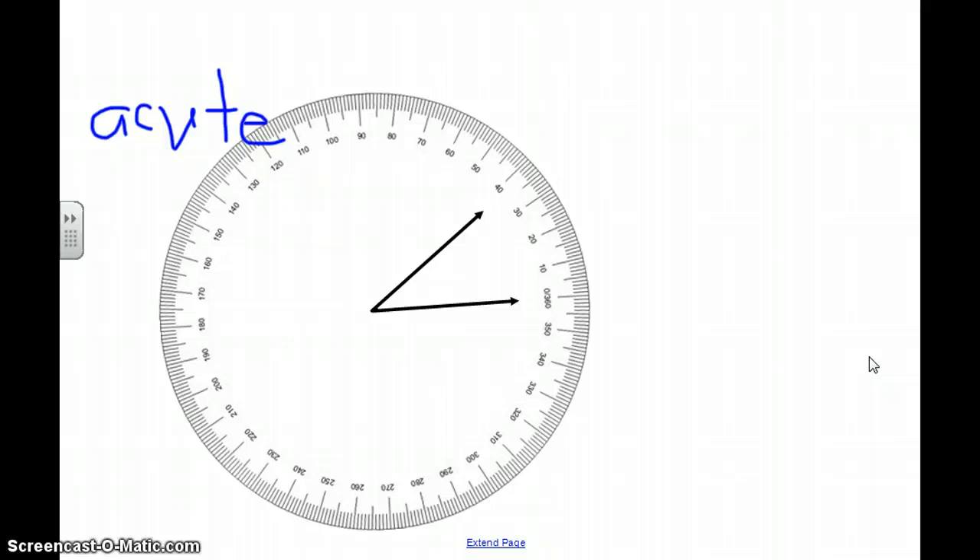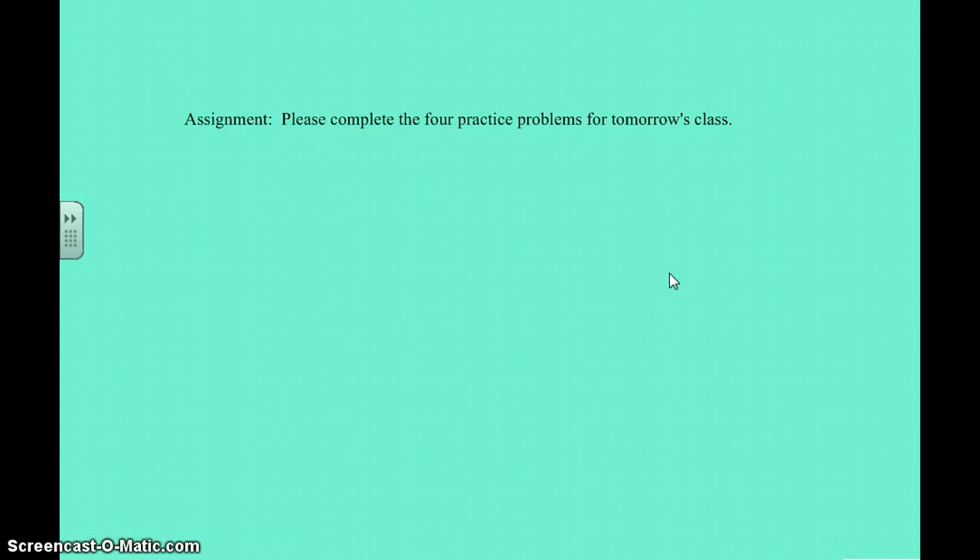We are going to do a lot more practice. I'm going to give you your own circle protractor tomorrow, and I'm also going to review how to use it in class. Then I'm going to teach you how to draw some angles with that circle protractor. In preparation for tomorrow, I want you to complete the four practice problems. The protractor is already lined up for you — just practice reading the numbers and figuring out the degrees. Step one: write down what type of angle it is. Step two: read the degrees. Bring that to class tomorrow. Have a nice night, boys and girls!